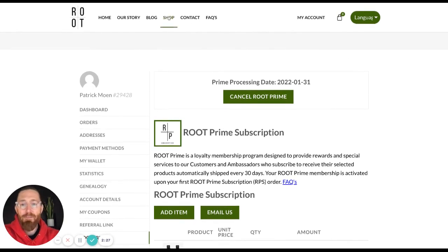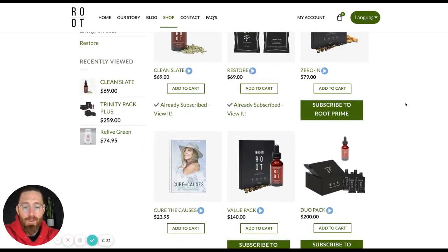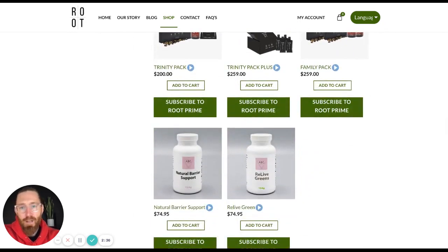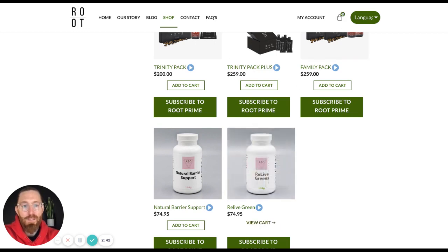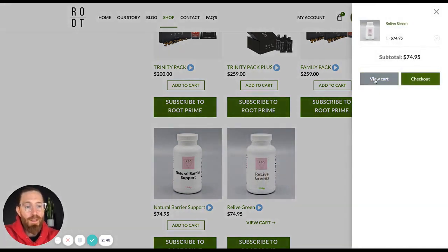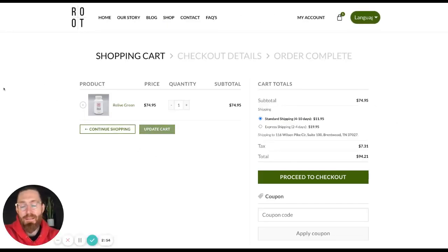We do have members that have large families, so we know that they're going through their Relive Greens a little bit faster. So I have my Root Prime account set up, but let's say I want to just order a normal product. So I'm going to add that item to cart, and then I can click View Cart. That product is within itself the only thing that I will have to order. This takes me to a different cart that's not my Root Prime, and as soon as I process and check out, it will send me my Relive Greens. So there are a couple of different options you can use if you want to get product in the middle of the month before you get your Root Prime subscription.